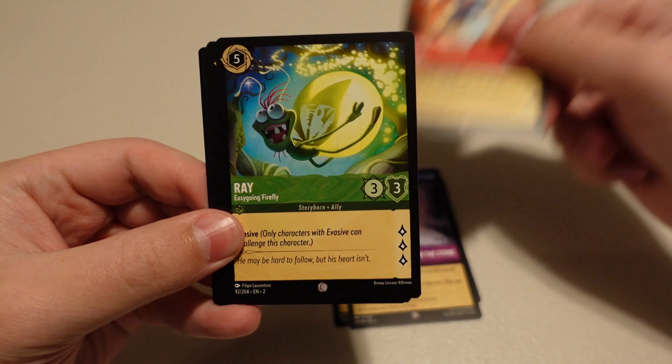Basil, Grumpy, Merlin, Felicia, Queen of Hearts, Cinderella, Pain, Caterpillar, Last Stand, Maurice's Workshop — another Beauty and the Beast card, that's cool. Fairy Godmother — that's a Legendary, nice. And Cogsworth we got as a foil.